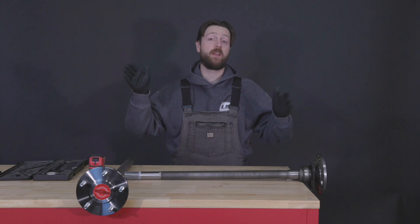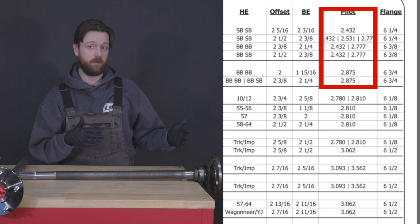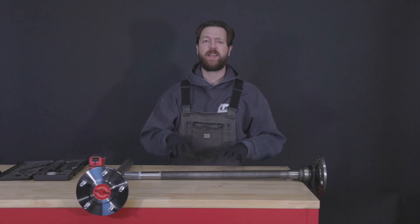On our how-to measure guide we've published these pilot sizes as well, so you can see what the Ford truck standard is, what the Ford car size is — and you might be surprised to find there are three Mustang sizes.